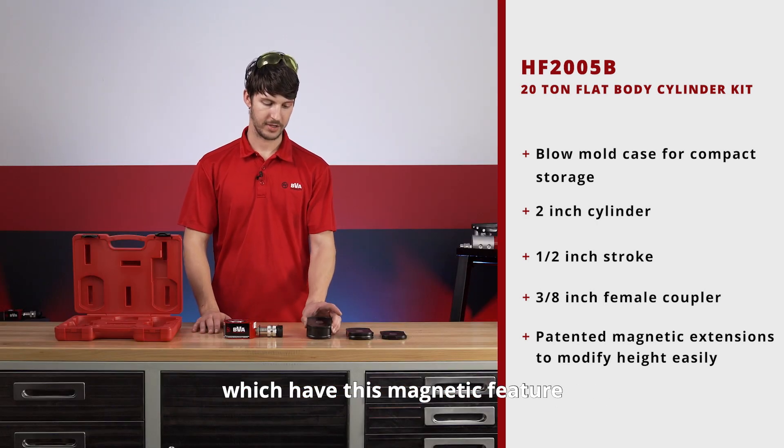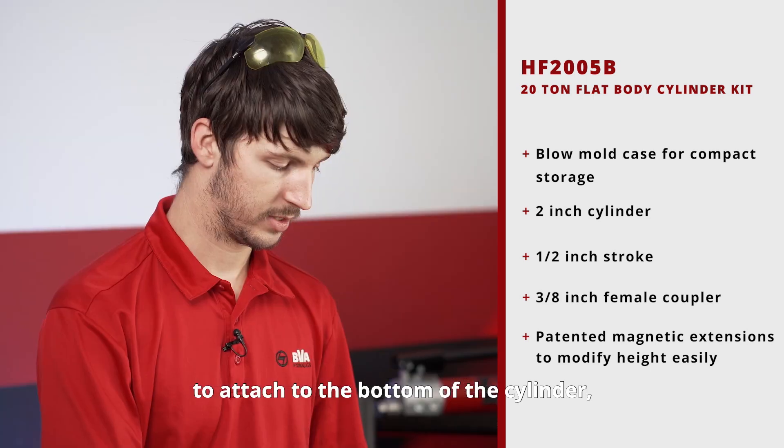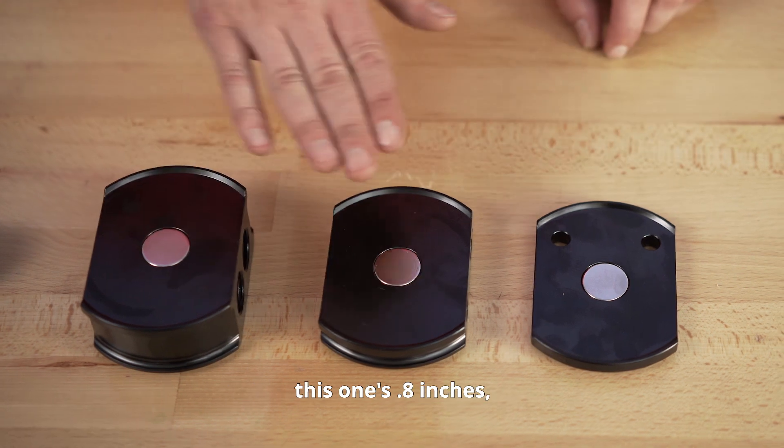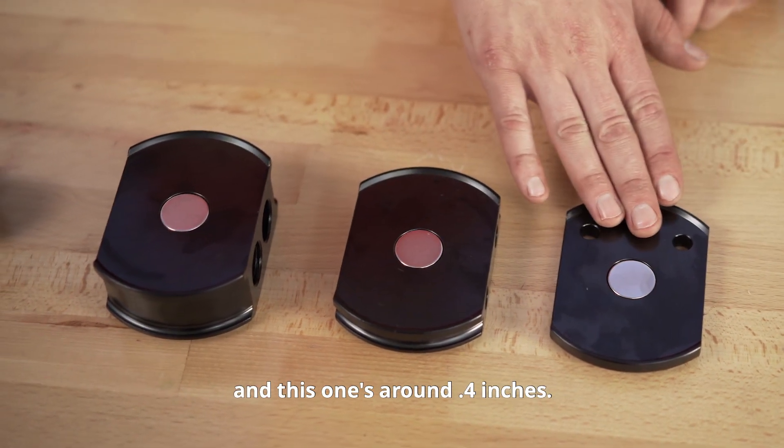We have three extensions, which have this magnetic feature to attach to the bottom of the cylinder so they can stay in place. This one's about 1.6 inches, this one's 0.8 inches, and this one's around 0.4 inches.